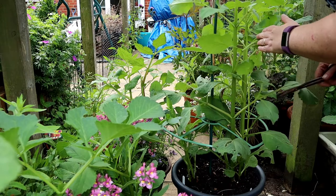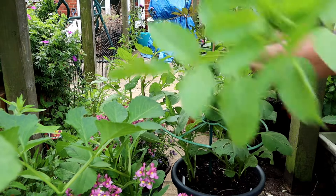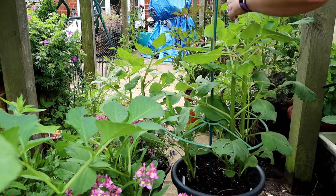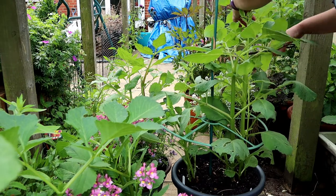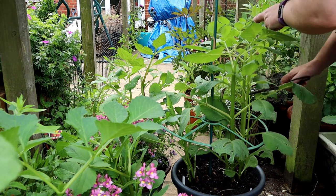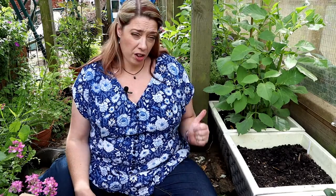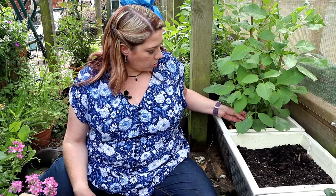This is creme de cassis. That's a really important job to have got done — it's really going to set these plants up for the growing season. I will now follow along and give them a bit of extra fertiliser and a good drink, because even though I watered these last night they are feeling pretty dry.